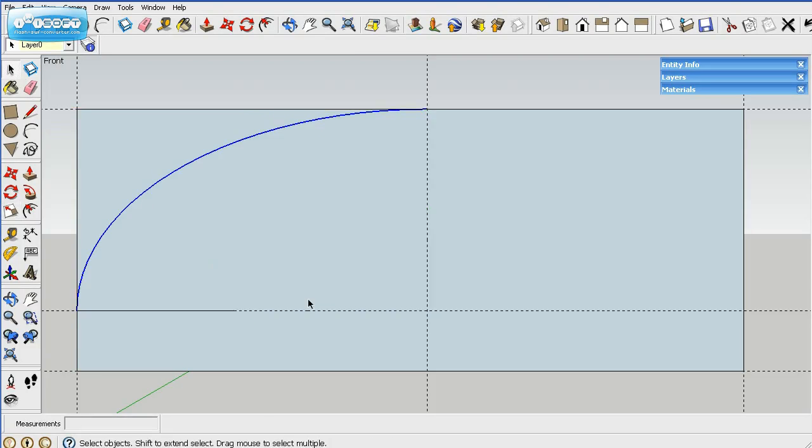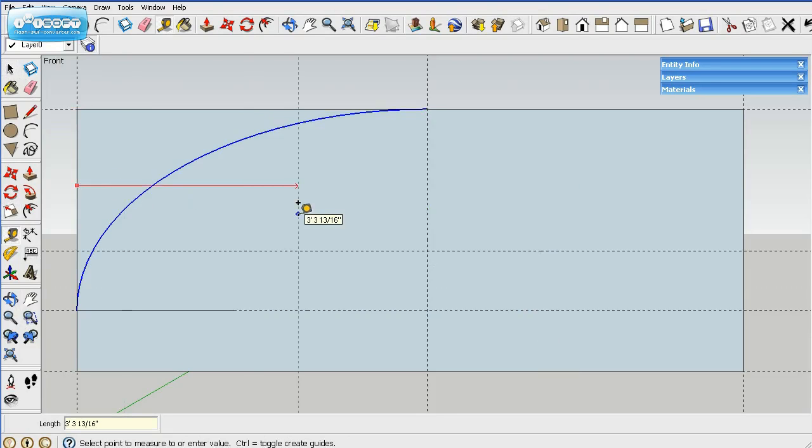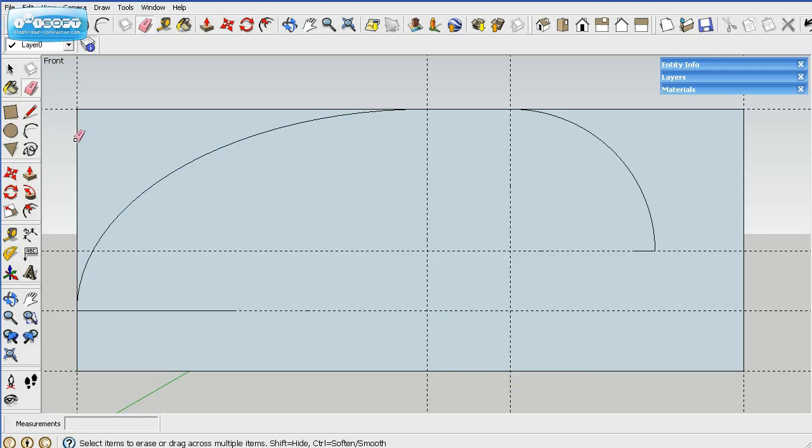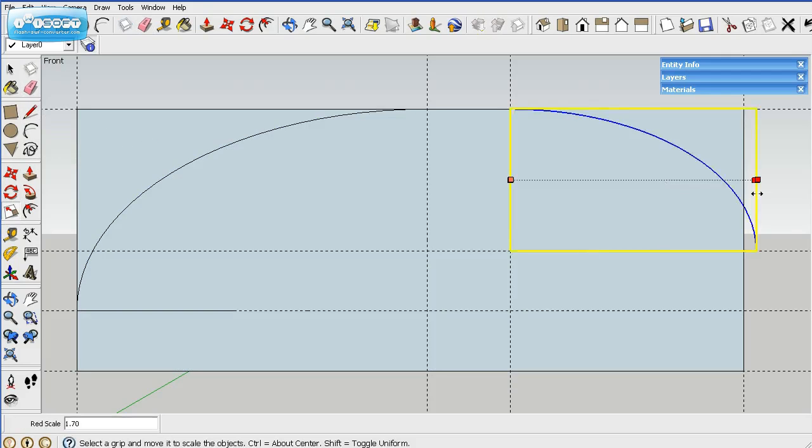We'll put in the guidelines for the front part. That is up 22 inches, and then from the back towards the front it is 78 inches — just hit 78 and enter. Then we draw the circle from there, draw the line back, erase that part, this part, and this part.